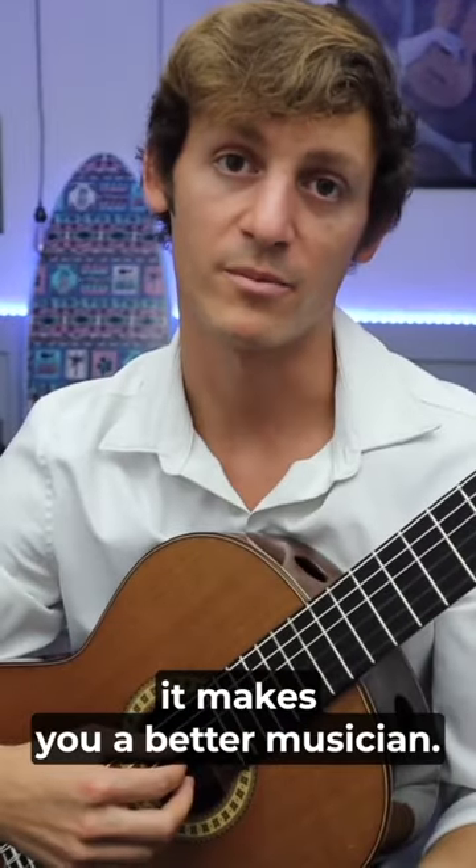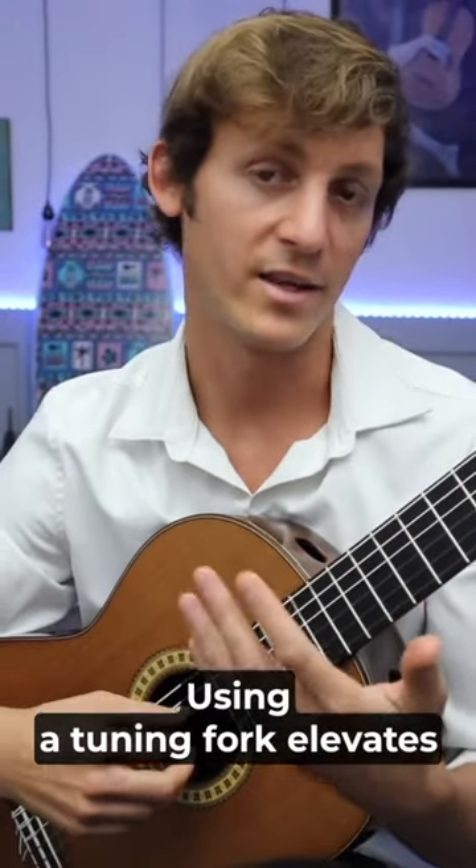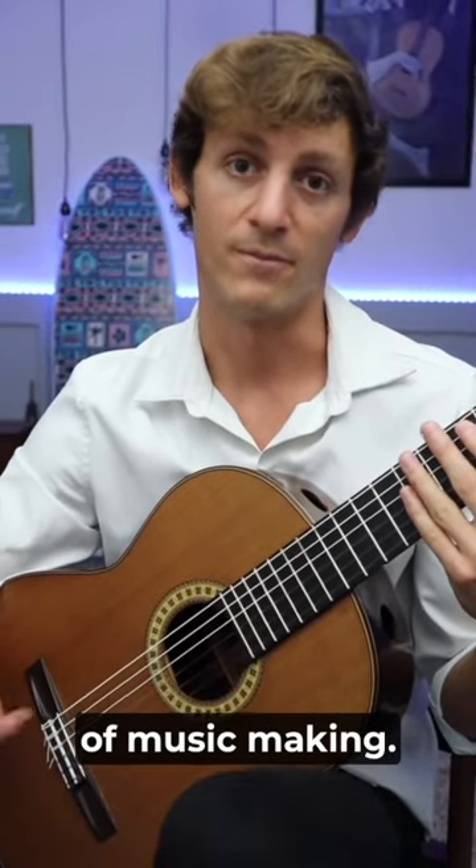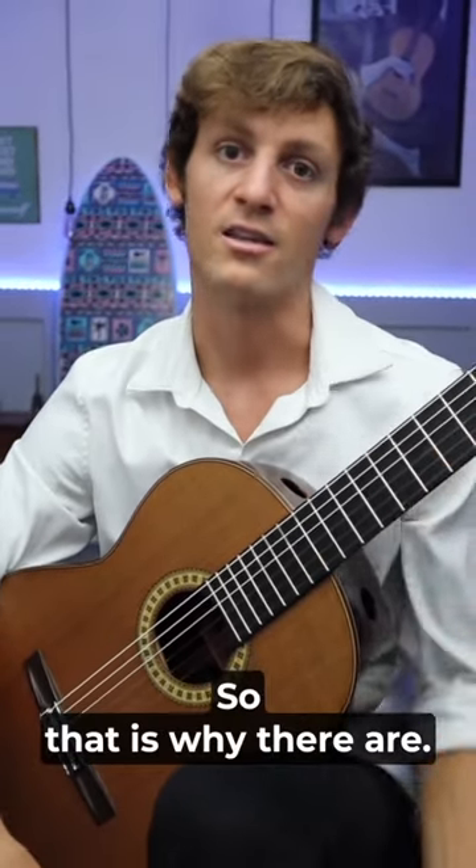Number three, it makes you a better musician. Using a tuning fork elevates your ear to fine-tune your instrument, which is a fundamental element of music making. So that is why there are...